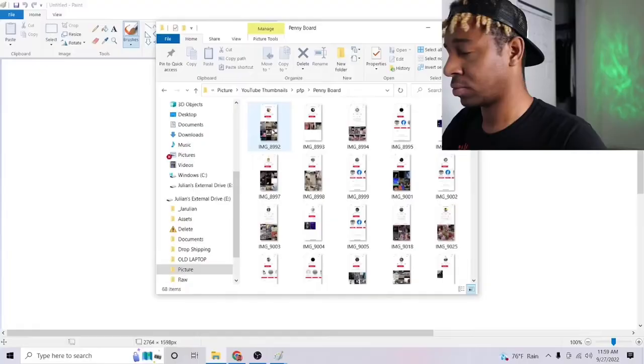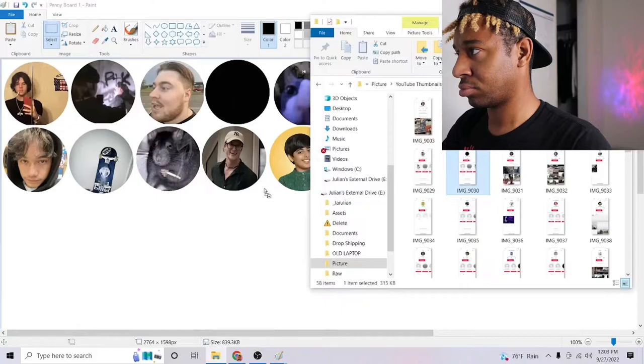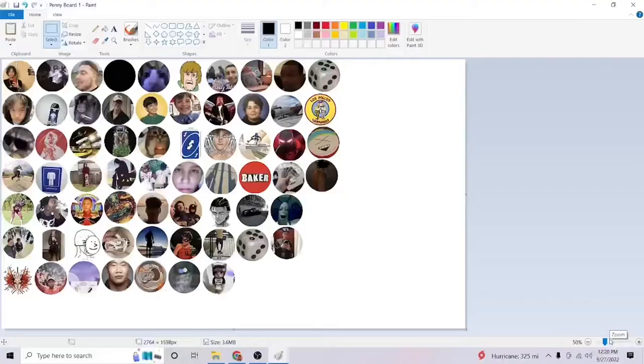Now I got to get the pages ready for printing. We're done — holy crap, all those profile pictures. I hope this is enough and I don't have to make a second trip. Now I just got to send this to my Google Drive so I can print it at Office Depot.